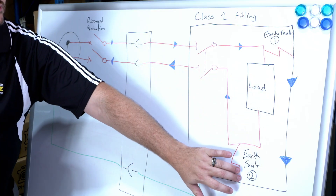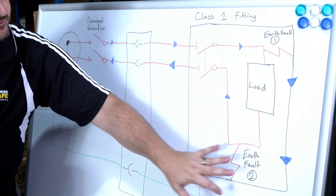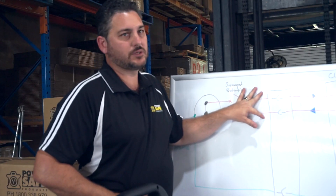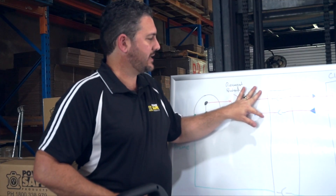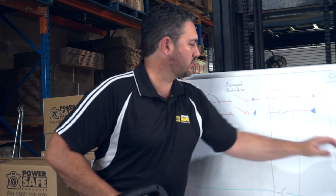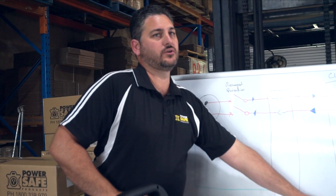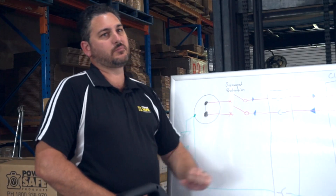With a second fault in a traditional RCD sense, you've got flow out and flow back in — the same current flow across active and neutral. Your safety switch or RCD is not going to cut the power because all it's looking at is that the current on the active is the same as the neutral. When you've got one fault, the current's still the same, but you've got potential on your earth. Our device sees that potential and cuts off the power.